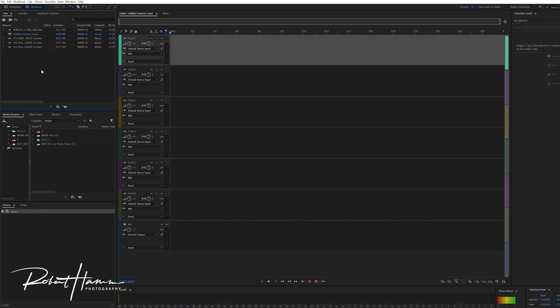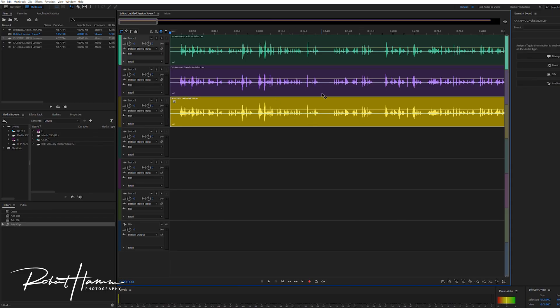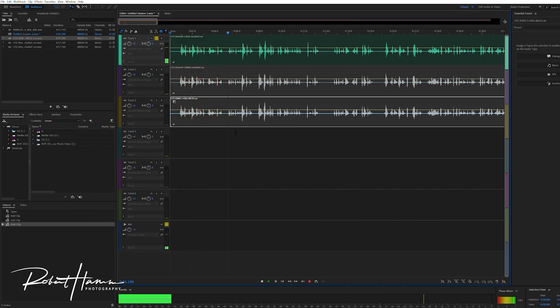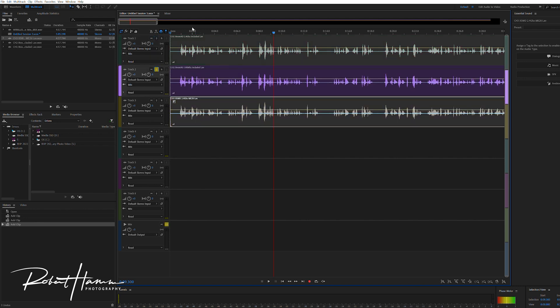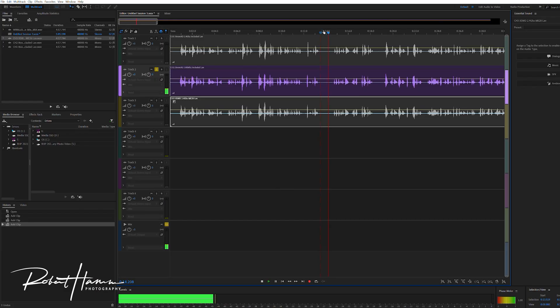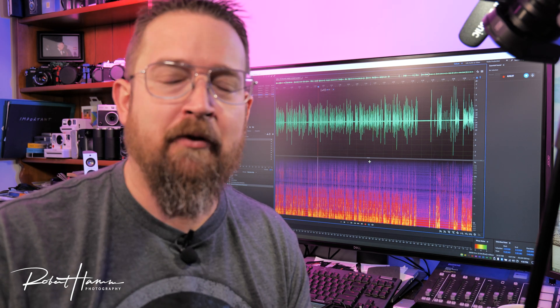We've opened Adobe Audition and loaded a couple of test files. Let's go ahead and load all three. The first thing is just to listen — I'm going to solo track one. [Playback: 'Hello and welcome to a wireless microphone test. Today we will be testing out two different systems of wireless...'] Do you hear that? There's your RF interference right there. We've found a track that has this issue, and the question is: how do we get rid of it?